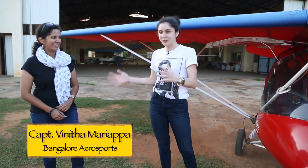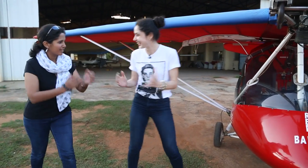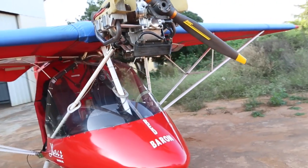I've got Captain Vanita with me. So what is this thing? It looks so small — it looks like a contraption. It's just a microlight. It flies like any other plane. All it weighs is about 450 kg when you put people and fuel and top load it.